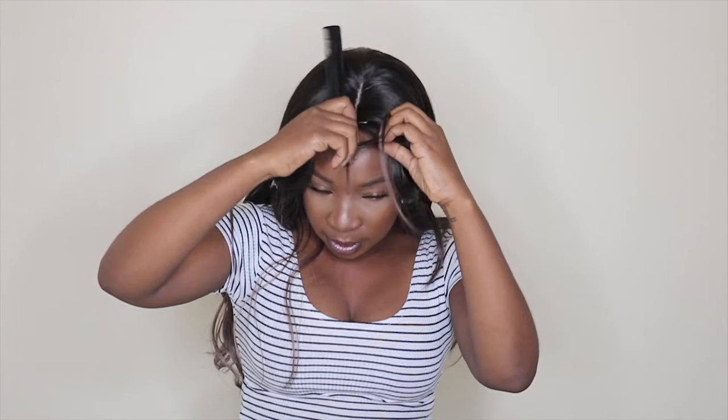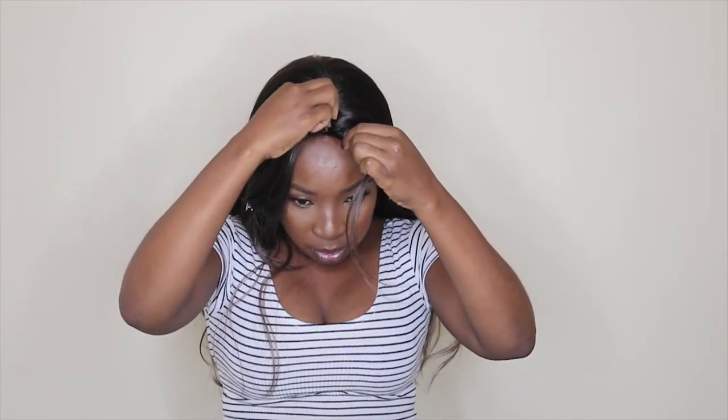I'm just sectioning the hair that I'm going to pull out. After that, we can have the hairline expanded going down just like on a lace wig. Now I'm just pulling out this hair in small sections. Then I'm taking my concealer and I'm going to apply it on the entire hairline just so that everything blends together.